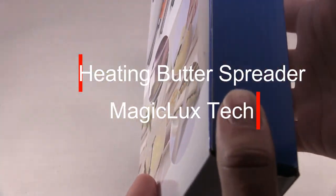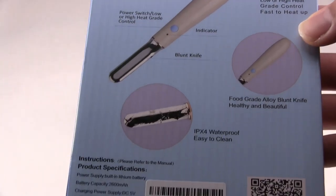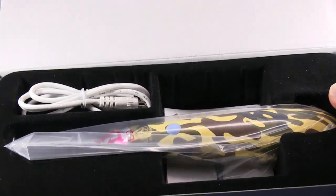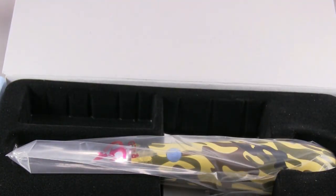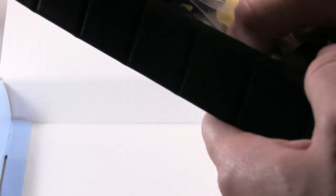I'm unboxing the butter knife. Here's the information on the back, it has some instructions on the side and some QR codes. There's the butter knife — it's quite hard to get out. Here's the charging cable and the instruction manual.